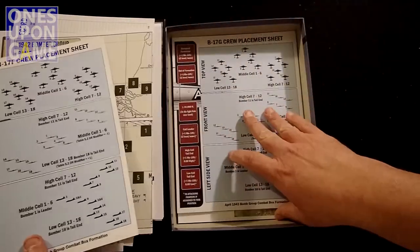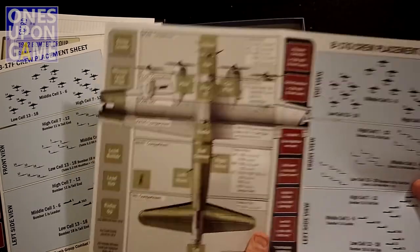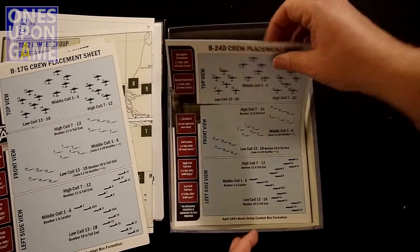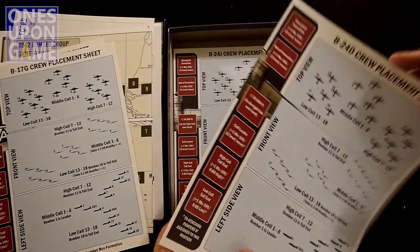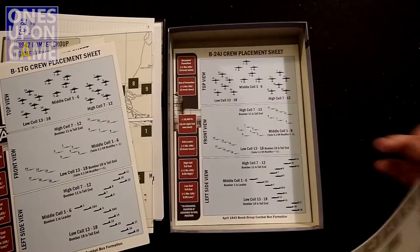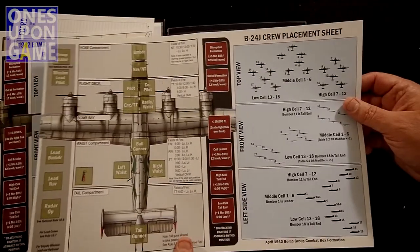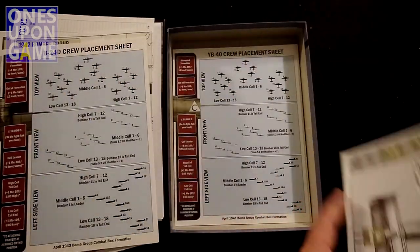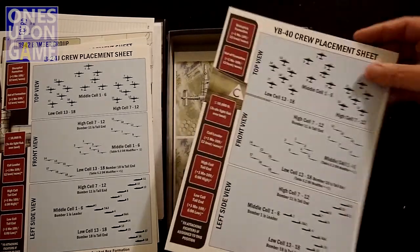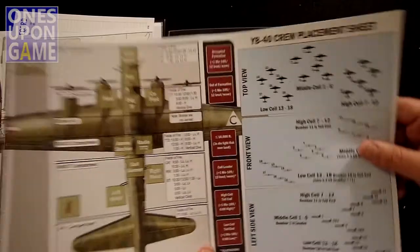We've got crew placement sheets for each of the aircraft. These open up — that's where your crew is going to go: group leader, mission lead, pilot lead, bomber, and so forth. The artwork is really gorgeous. Crew placement sheet is on the other side. We've got sheets for the 17F, 17G, 24D, 24J, and the YB-40. I'm going to have to do some reading on these various planes.